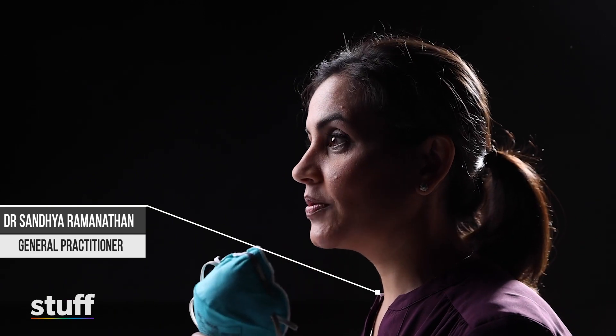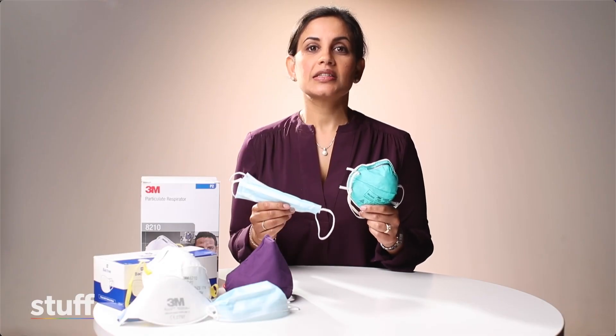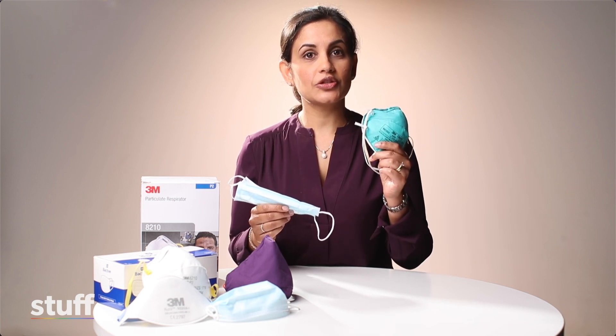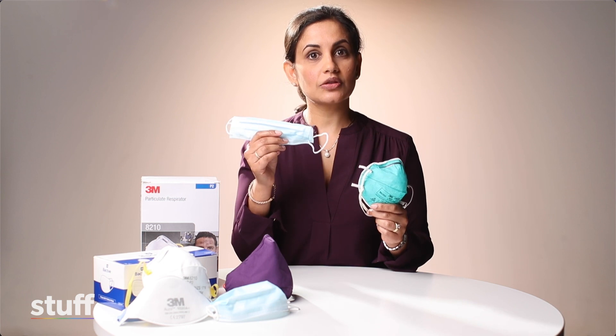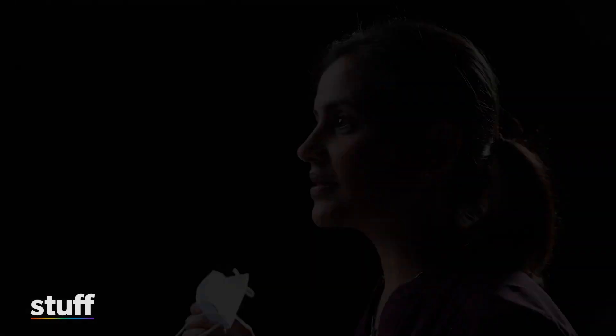The mask that offers the best protection against COVID-19 is an N95 or P2 mask. The second best mask is a surgical mask. Today I'm going to be showing you how to fit an N95 P2 mask and also how to fit a surgical mask, as well as three tricks to improve the fit of a surgical mask.